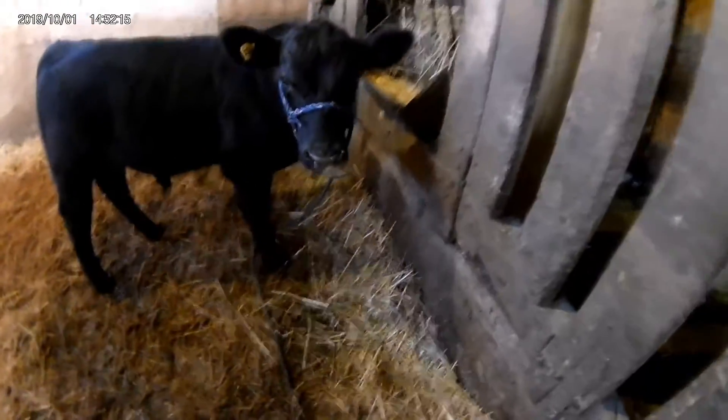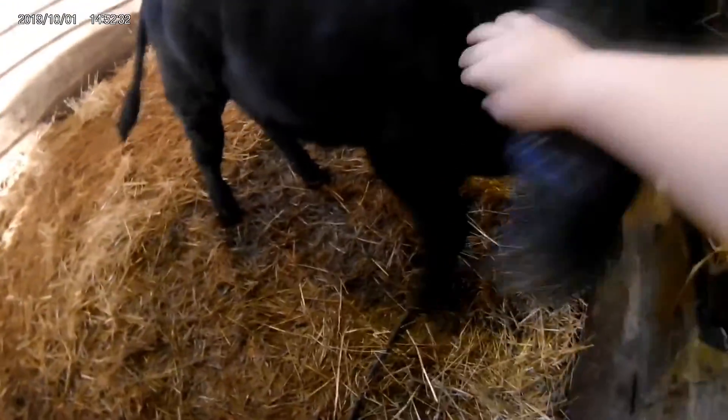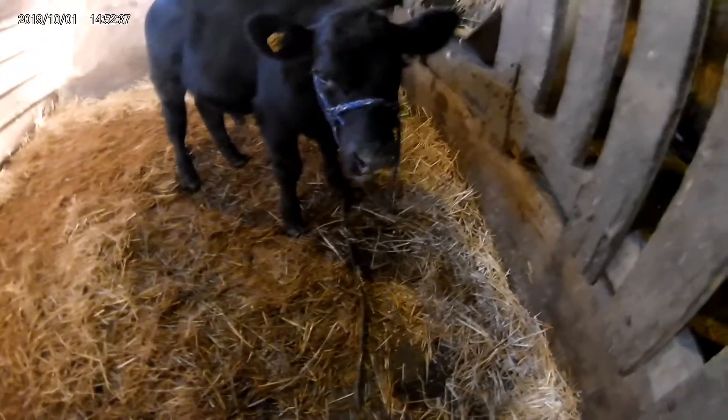I'll get in the pen and show you Sweet Mac up close and personal. This is Sweet Mac — he's eating right now. He's my bull, kind of a little nervous. He's still unsure because mom is moving around and they're missing each other, but yeah, Sweet Mac is doing good.